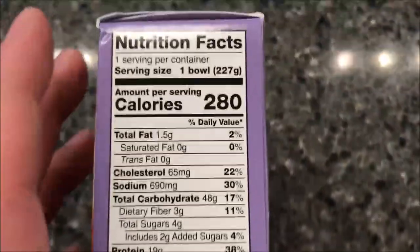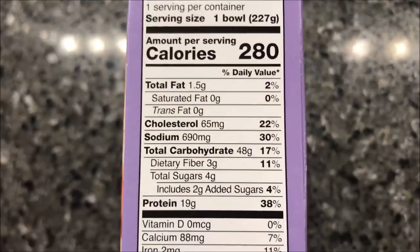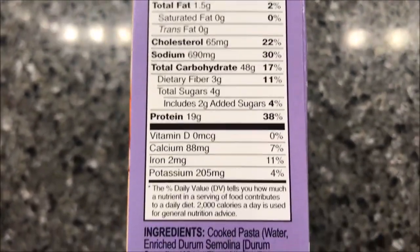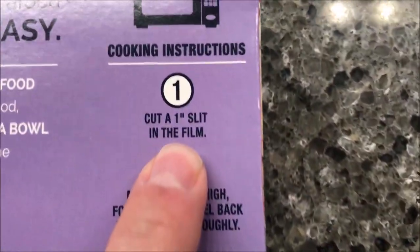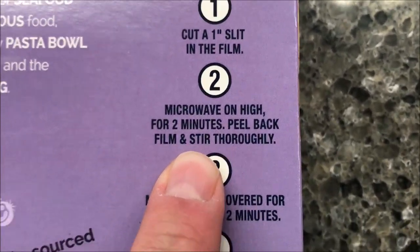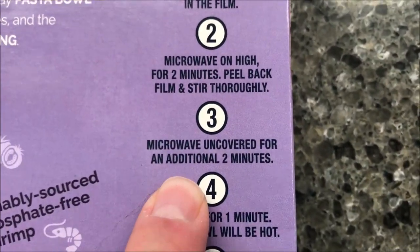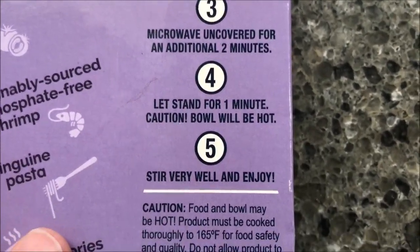We bought these at Meijer — they were $4.99, so I don't think that's too awfully bad. 280 calories per bowl. Cooking directions: cut a one inch slit in the film, microwave on high for two minutes, pull back film and stir, then microwave uncovered for an additional two minutes and let stand for one minute. Caution: it will be very hot.